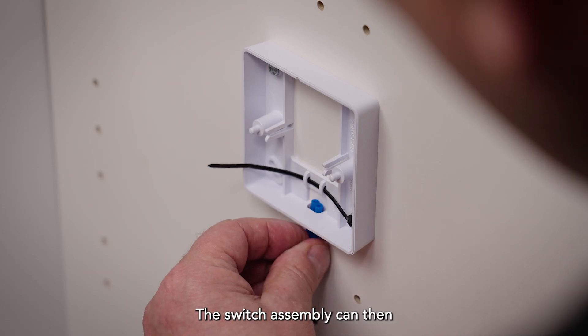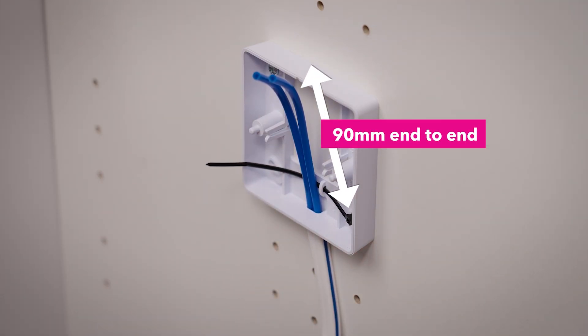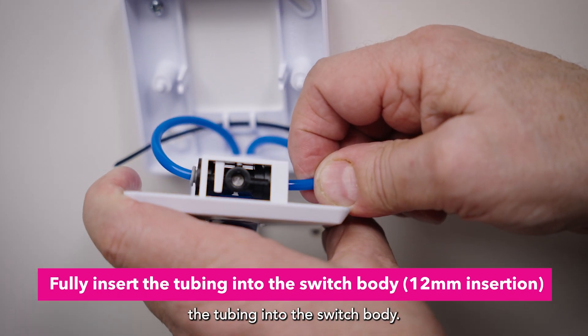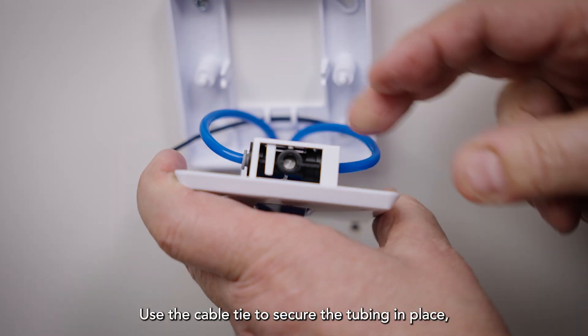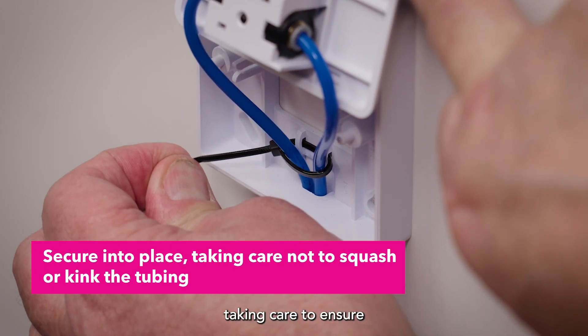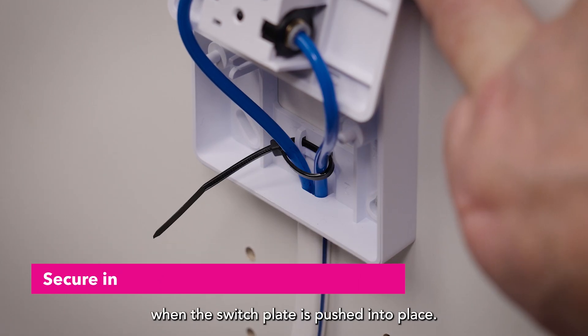The switch assembly can then be connected. Take care to fully insert the tubing into the switch body. Use the cable tie to secure the tubing in place, taking care to ensure that the tubes will not be kinked when the switch plate is pushed into place.